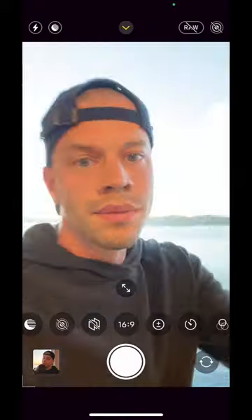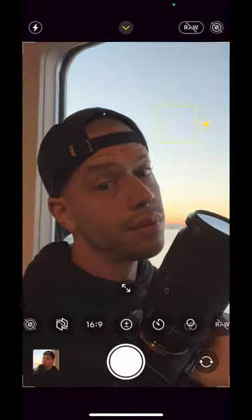Try this creative mobile photo idea near a window. This is how you probably take it now — but don't do this.